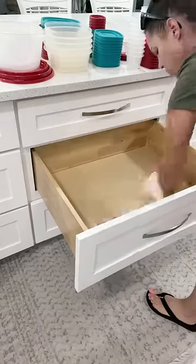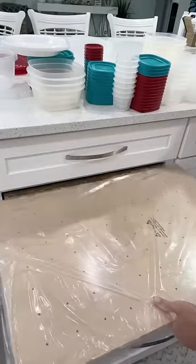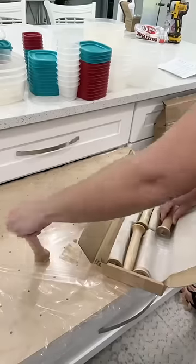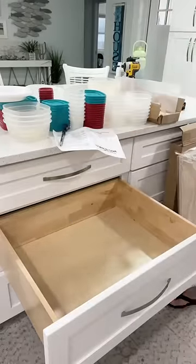I've always wanted one of those peg organizers in my drawer, so today I'm going to install one from Rubber Shelf. They are designed to be cut down so that they're custom made for your drawer. I love how the pegs are adjustable so you can move them around for whatever you're looking to store.